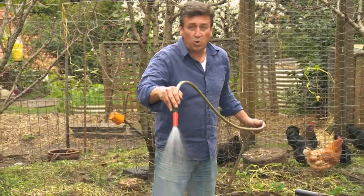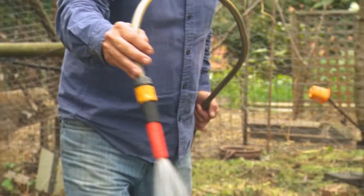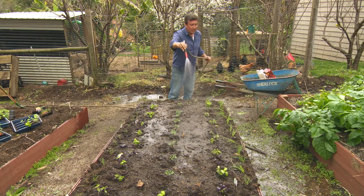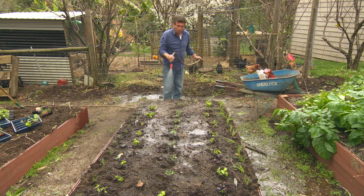The last job is, of course, to water in. Whenever you plant anything, give it a good water in afterwards. This bed is going to be amazingly productive — we'll get over 100 kilos of tomatoes, probably about 30 to 50 kilos of onions, and an endless supply of basil right through the summer months.